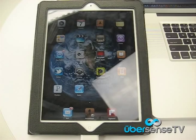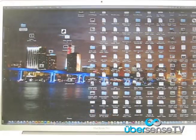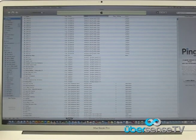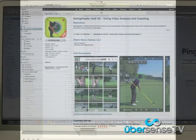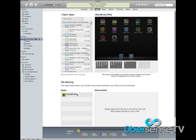Let's get started. Attach your iPad to the computer as you would in order to sync your iPad. Open iTunes if it hasn't launched by itself. Once in iTunes, click on your iPad in the devices section of the left-hand column to open your iPad's summary page. To access SwingReader, click the Apps button at the top of the summary page.